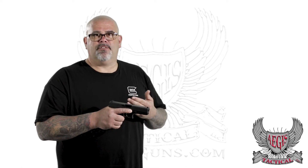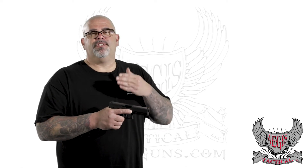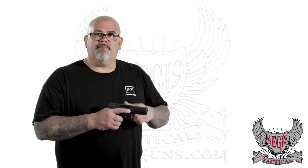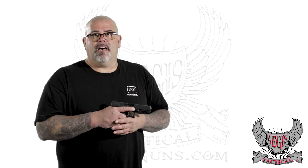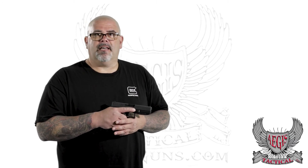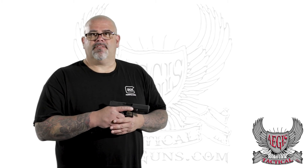Hopefully that answered your question. If you have any other questions, don't hesitate to ask. We're right here on Lena Road in Lakewood Ranch. You can give us a call at 941-755-1610, or check us out online at AegisGuns.com — that's A-E-G-I-S guns dot com — and on Facebook at Aegis Tactical.